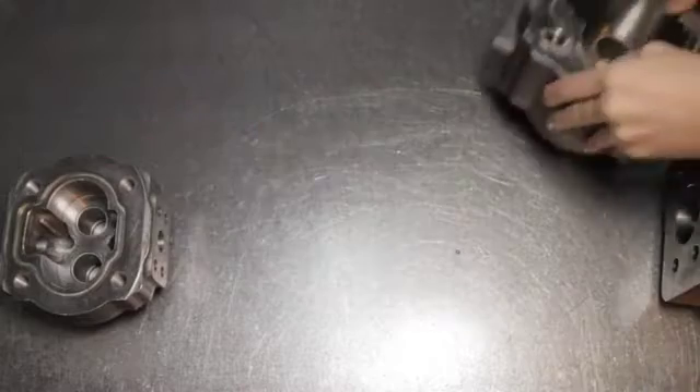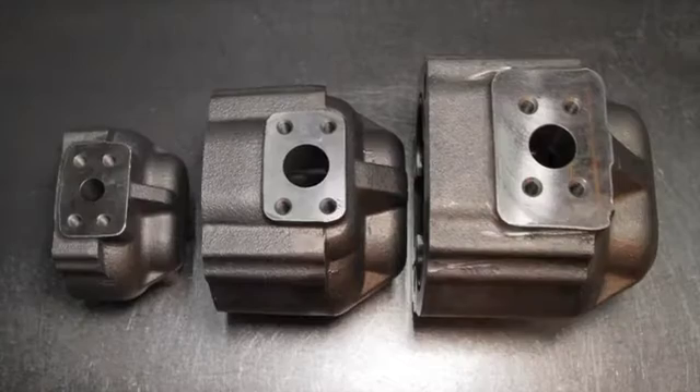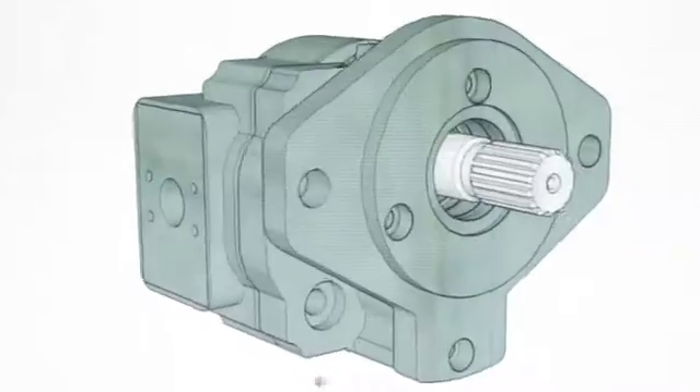We build within one to three days the full range of Hydreco R&S series cast iron gear pumps in single or multiple section options.